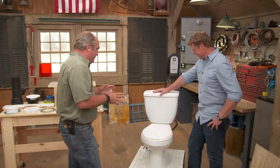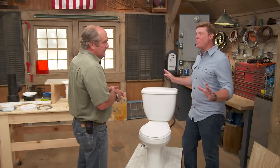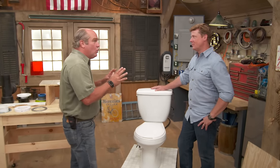I thought we would talk about doing a pretty basic plumbing job, which is to replace a toilet. Which is something most people would want to avoid — they don't want to work around the toilet. So we thought maybe we'll do a little toilet 101.